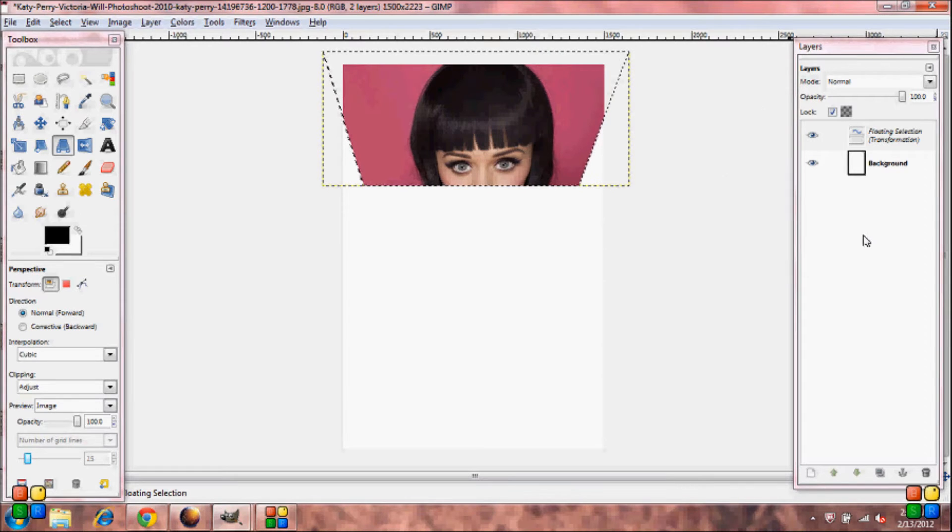Go over to your Layers Toolbox and you'll see a little anchor at the very bottom. Go ahead and push that.